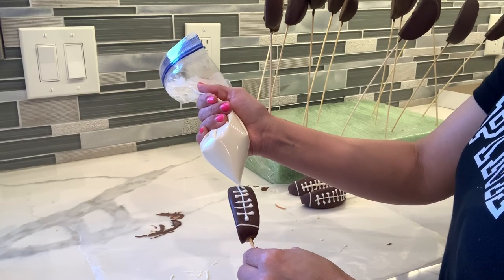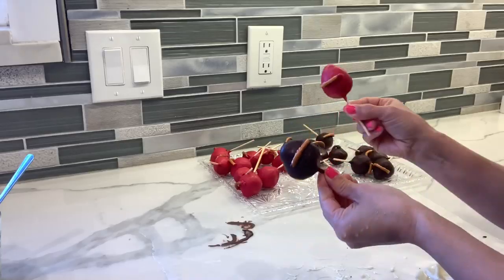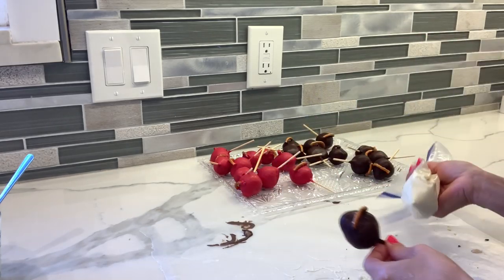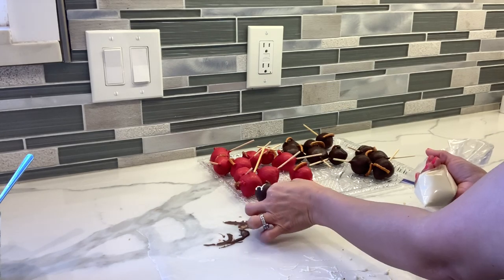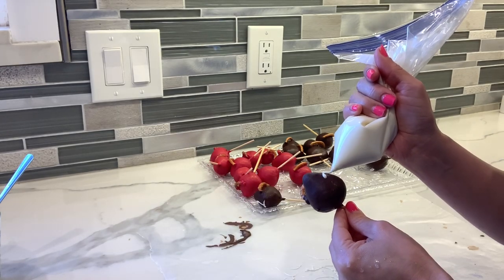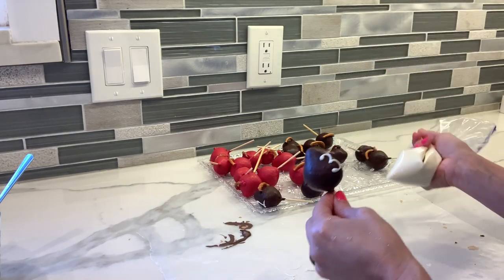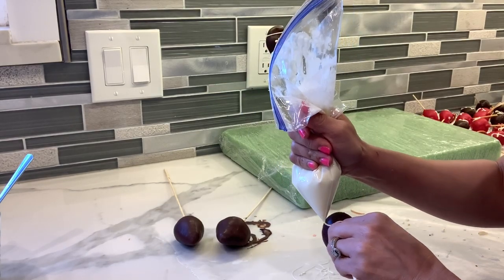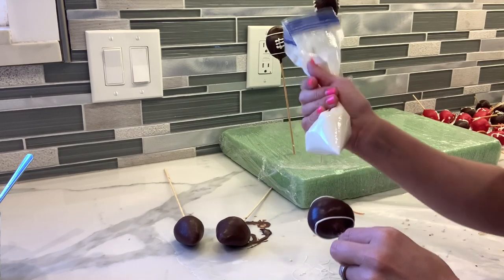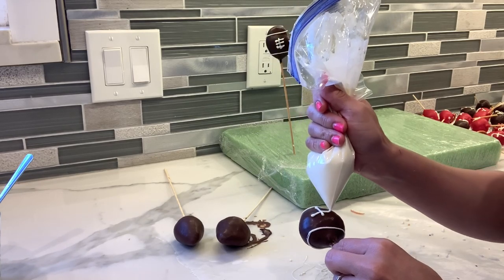I'm going to be drawing some little laces in between the best I can. For the football helmets I'm going to be drawing a number on each one — I cut the stick because I don't need it too long. For the rest of my strawberries I'm also going to draw the line on the top, on the bottom, and draw the little lace in between.